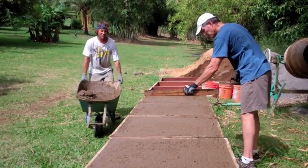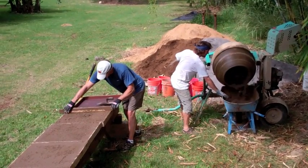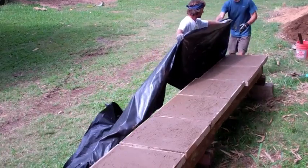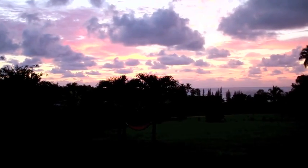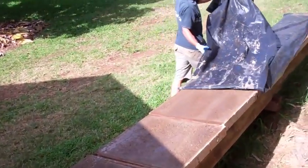This keeps all the pavers the same thickness, which makes them much easier to lay. When all the forms are full, cover them with plastic to help the pavers retain moisture. Soil cement cures more slowly than concrete, and the pavers will be fragile even after 24 hours.